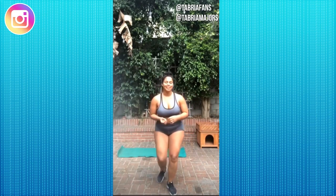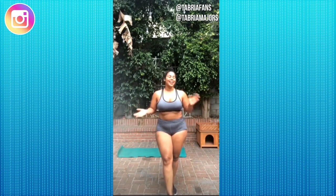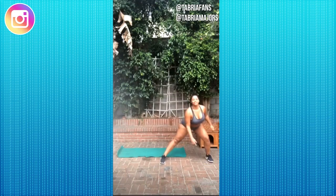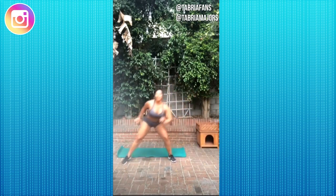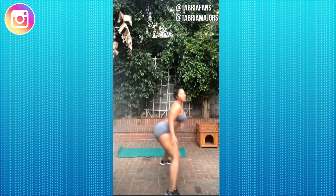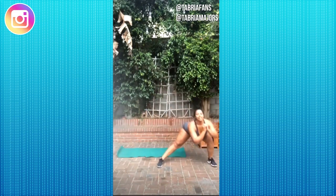Our next exercise is side jump lunges. We are doing 30 reps — that's 15 each leg. I break them up into two sets of 15. We're going to lunge to the side, touching our opposite hand to opposite toe, then hop up and lunge to the other side. Make sure you're really pushing your butt back and not making your knee go over your toe. If you can't do these, you can do stationary side lunges.